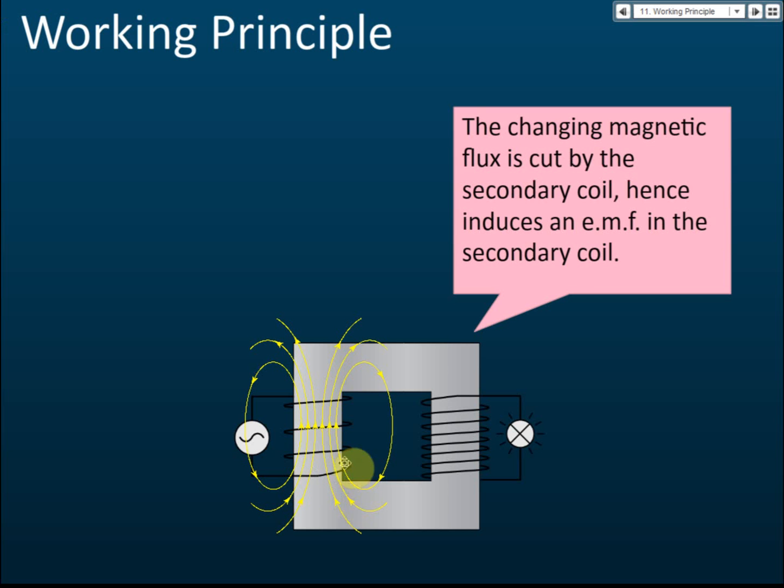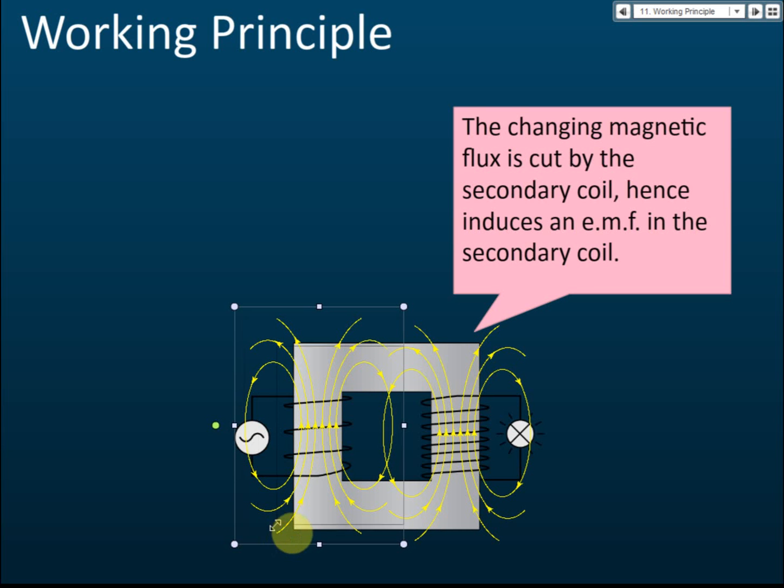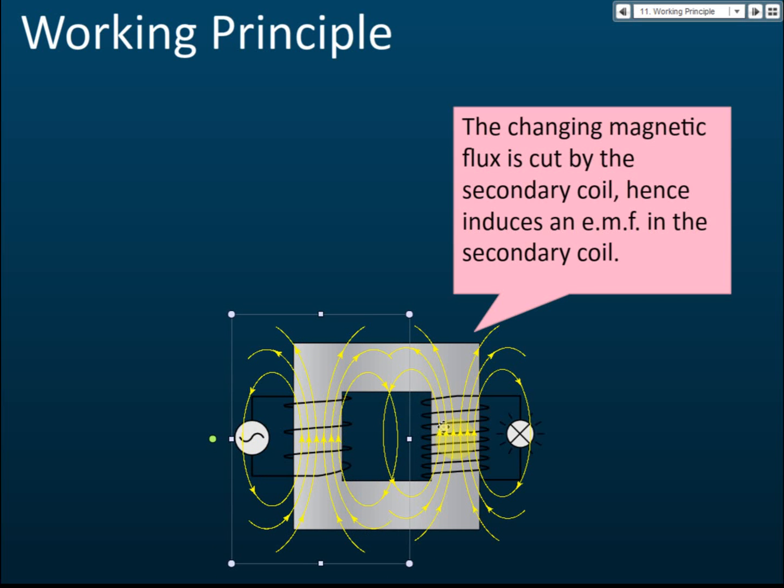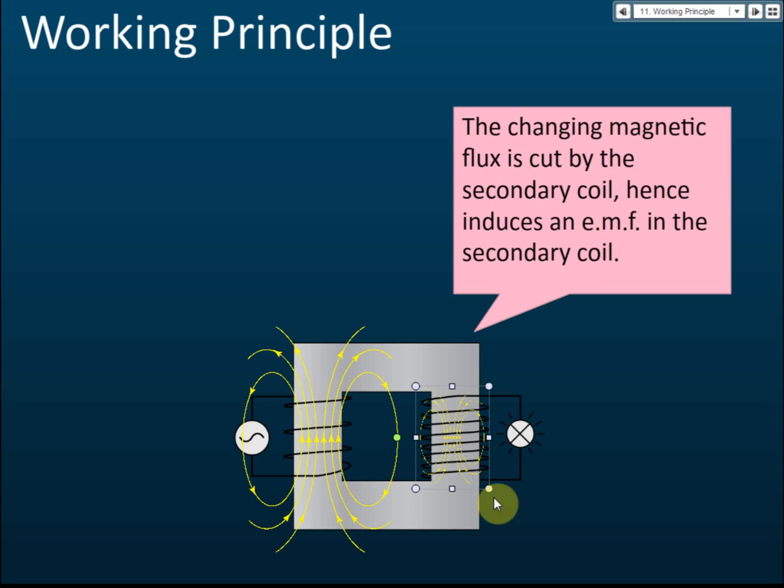The changing magnetic flux in the secondary coil is cut by the secondary coil. As the magnetic flux expands from a small field to a large one, it is cut by the conductors of the secondary coil. We learned that when a magnetic field is cut by a conductor, an EMF is induced.